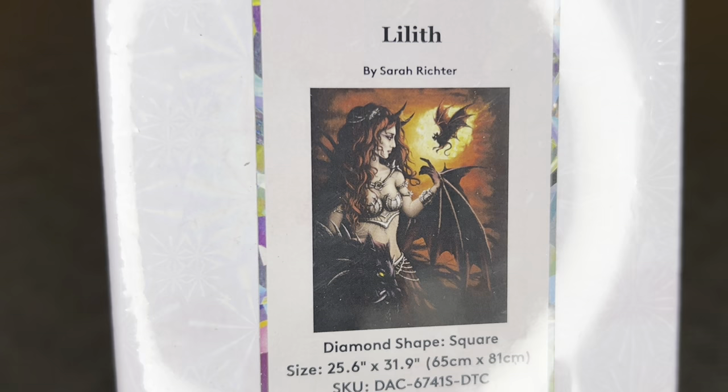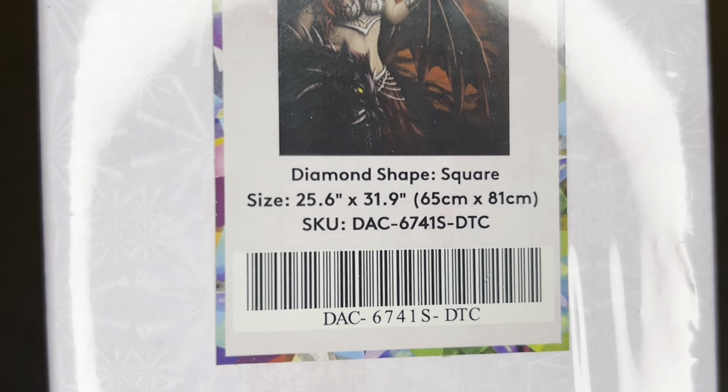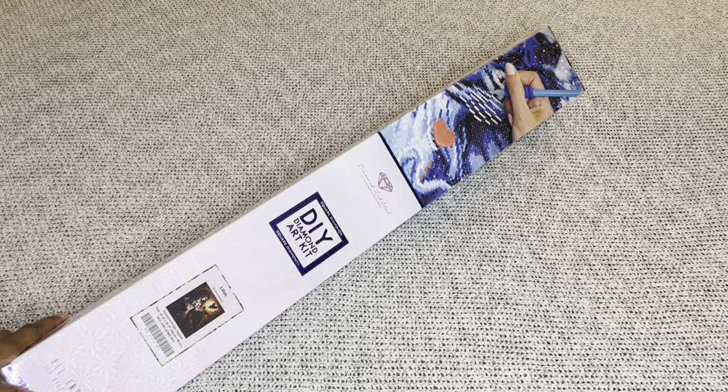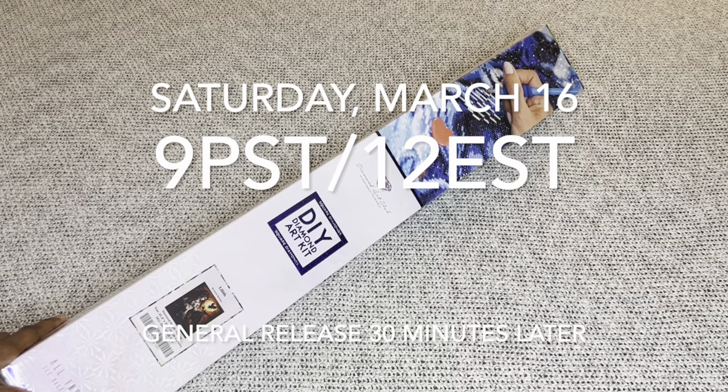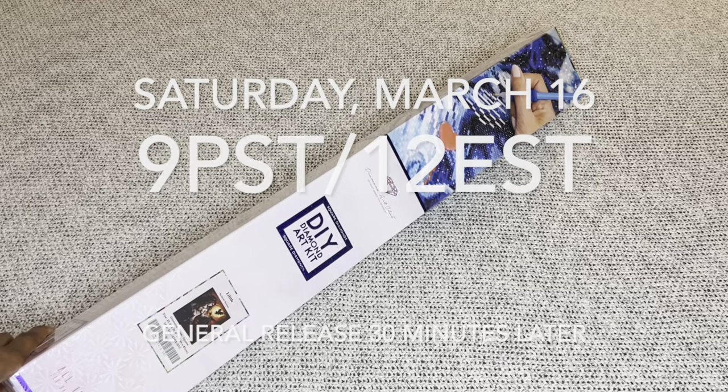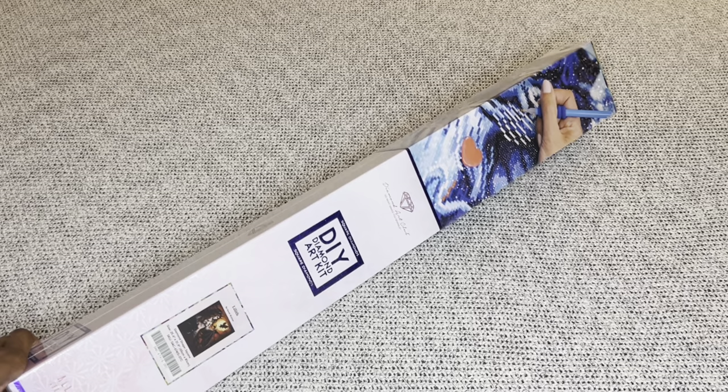It's called Lilith and it is amazing. This beauty here is a square diamond painting — look at that size: 65 by 81 centimeters or 25.6 by 31.9 inches. This beautiful image, along with all others sneak peeked on Diamond Art Club social media this week, will be available tomorrow, Saturday March 16. For Diamond and Ruby members, you have a 30-minute early access window starting at 9 AM Pacific, 12 PM Eastern, and the general release is 30 minutes later. I will have multiple time zones listed in my description box.